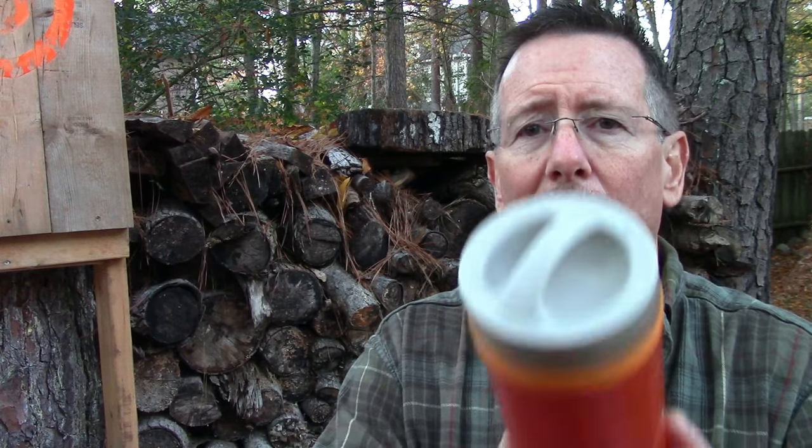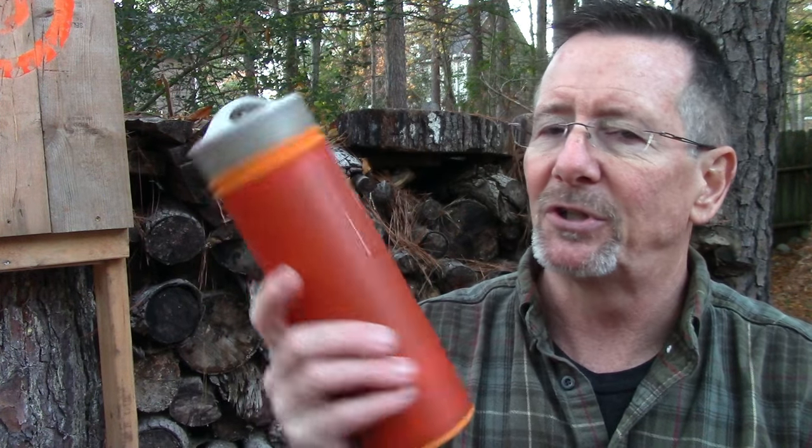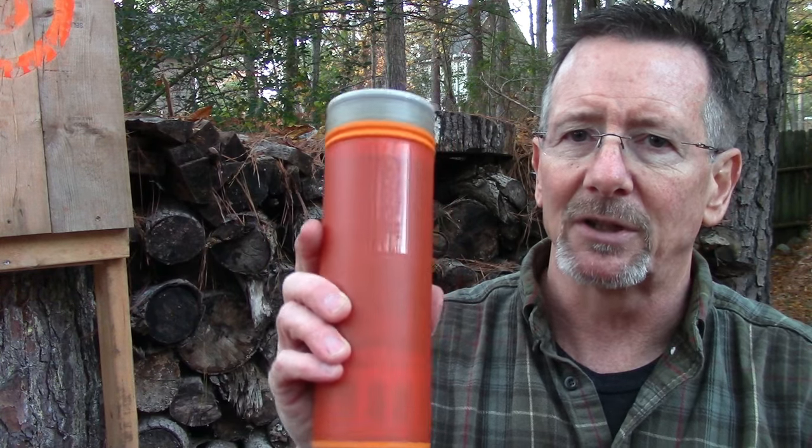One important thing to know about taking care of your water is the difference between filters and purifiers. It basically has to do with the level of cleanliness of the water and the level of contaminants and harmful things that the device will remove. My go-to water filtering system for the past couple of years has been the Sawyer Mini, which does a great job and gets down to about one micron of filtration.